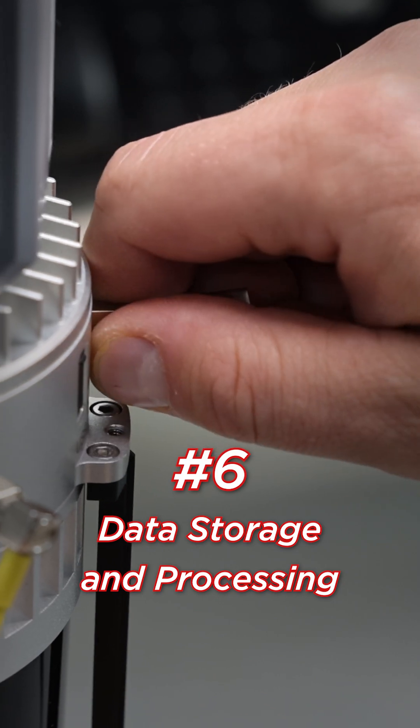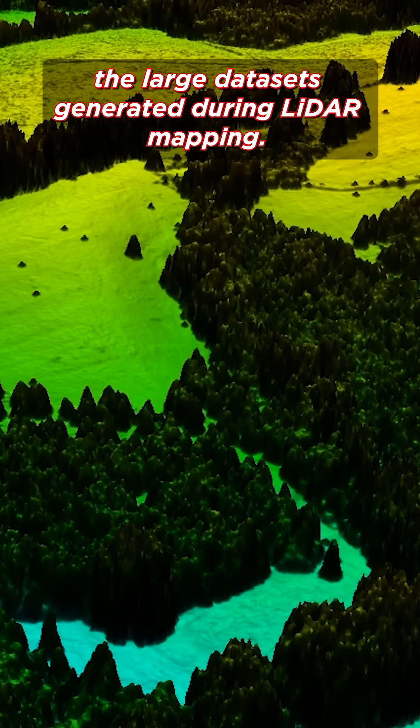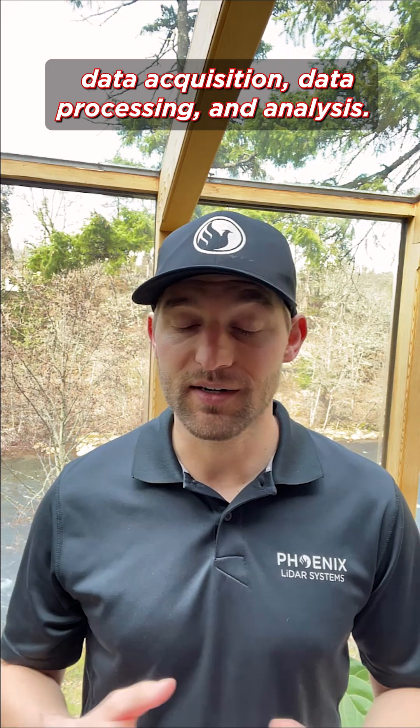Number six, data storage and processing: ensure you have sufficient data storage in a computer for processing the large data sets generated during LiDAR mapping. Number seven, software: you'll need specialized software for flight planning, data acquisition, data processing, and analysis.